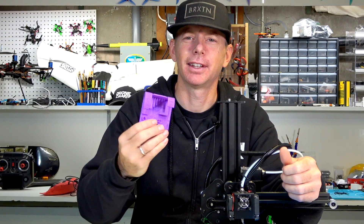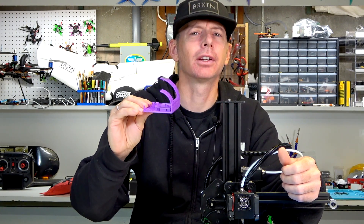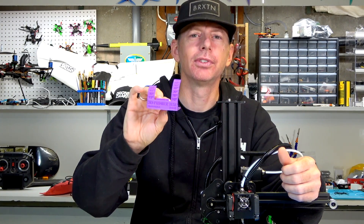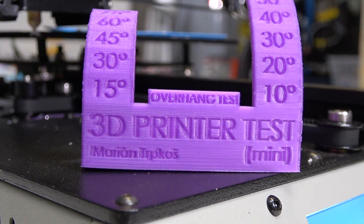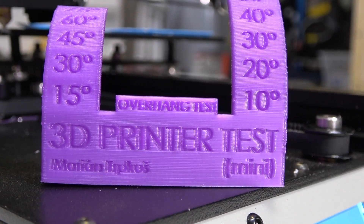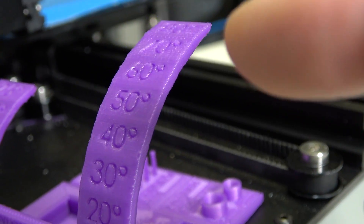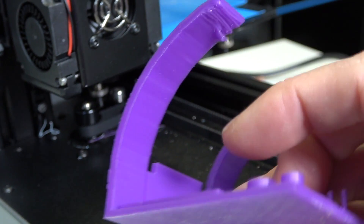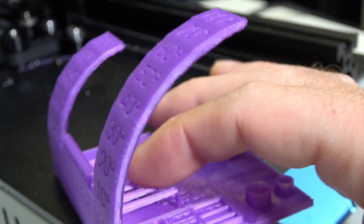First, we're going to print a 3D print test — this is all over the internet. Lots of people are doing this because it tests all the angles the print nozzle is capable of, and we'll see how it does. We're going to show the degrees of overhang from 10 to 80 degrees. It looks like it started right at about 70 degrees to start to lose its edge.